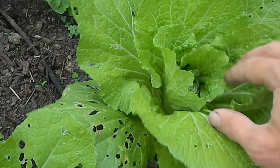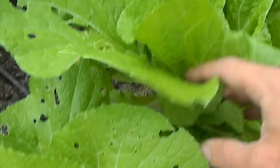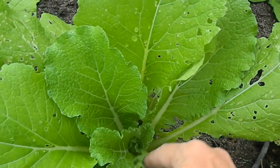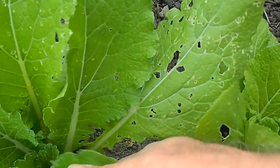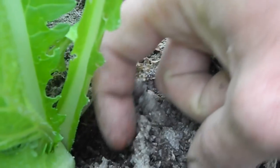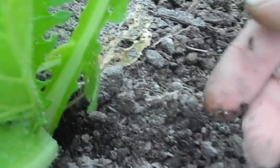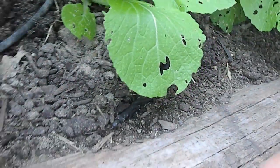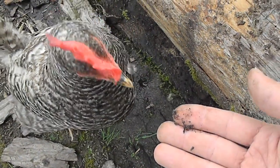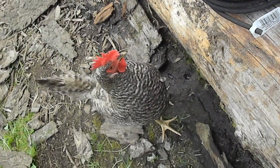Looks pretty good — anybody hiding in there? Aha, I found the next little tender morsel, a couple of them down there. I got one of them — there's the other one. Let's see if she can find them. Oh yeah, immediate chom chom! She'll take a little piece of dirt too — yummy good stuff. And that's how our chickens earn their keep.